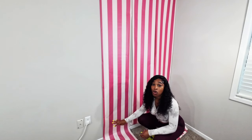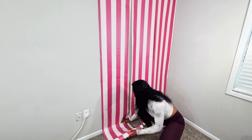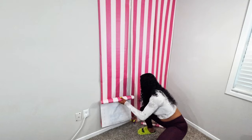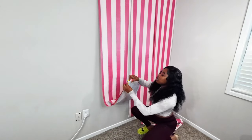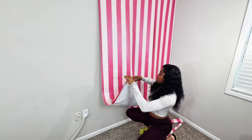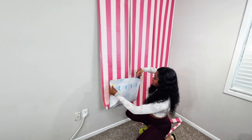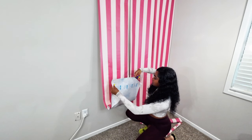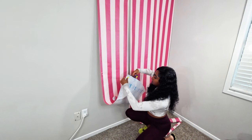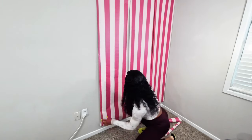Now we're going to cut the wallpaper at the bottom. I'm going to rub the wallpaper against the wall so it makes a little indentation so I know where to cut. What I do is really easy — where that line is, I just fold it, take the scissors, and just cut along that line.